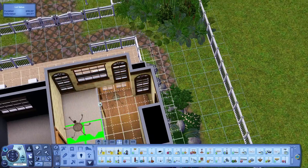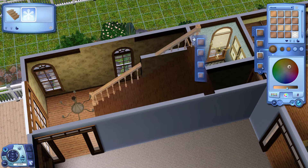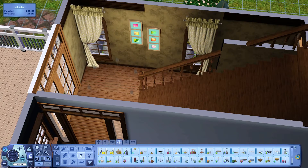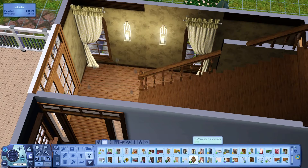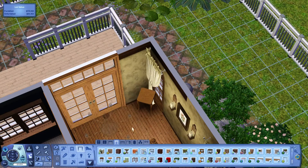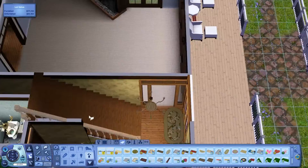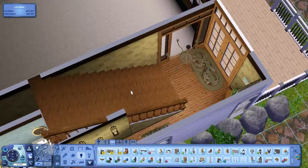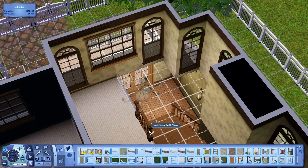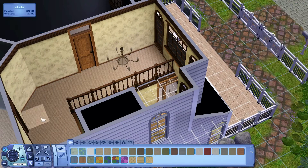It really bugs me when you have an open landing and the trim on the top of the wall goes through the two-story wall through the center — I personally just think that looks unfinished and tacky. I know it looks a little odd on the first floor, but if you look at it from the landing on the second floor, you'll see why it's open. From that view it looks very nice — a clean look of wallpaper with no trim through the center.